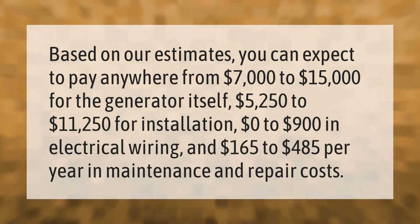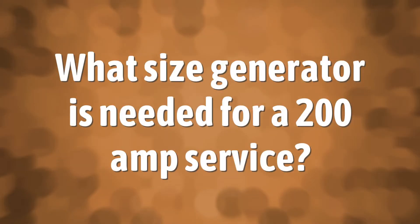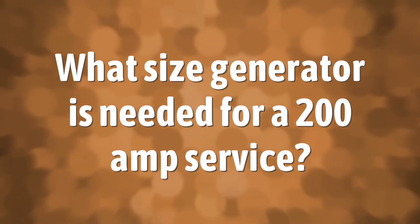Based on our estimates, you can expect to pay anywhere from $7,000 to $15,000 for the generator itself, $5,250 to $11,250 for installation, $0 to $900 in electrical wiring, and $165 to $485 per year in maintenance and repair costs.